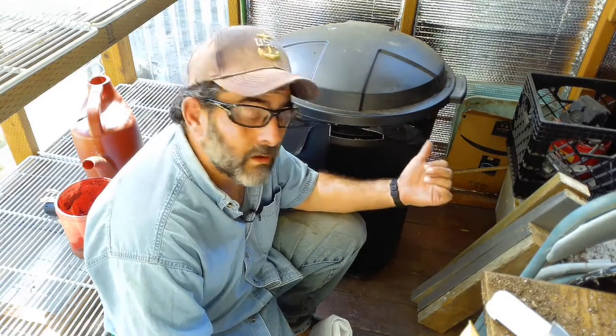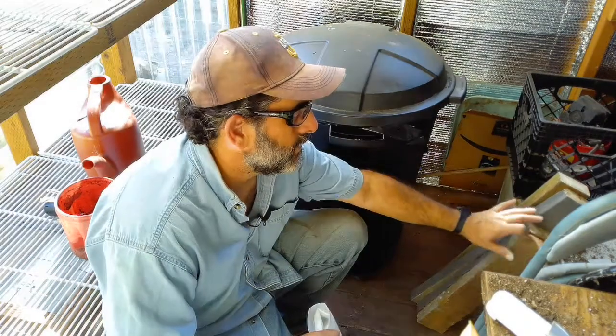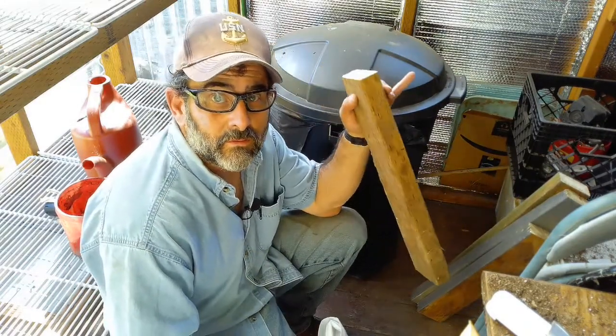I have wood floors and I don't want them to rot. I'm going to show you a quick trick to keep the water off your floors using some plastic and a few pieces of scrap lumber.